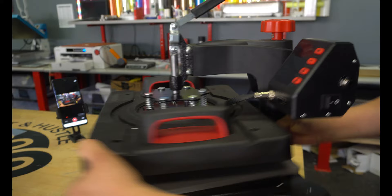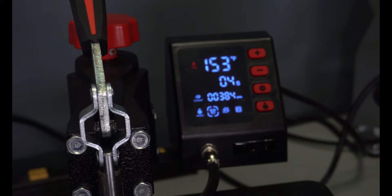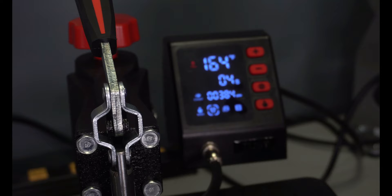Let's get this thing plugged in and see the board. Our temperature is currently rising — we're at 152 and it's rising pretty fast. We've got our time at 4 seconds. And if you look down here, we have a press count of 384 — because if you follow me on Instagram, I was using this press. I've used it 384 times to be exact.